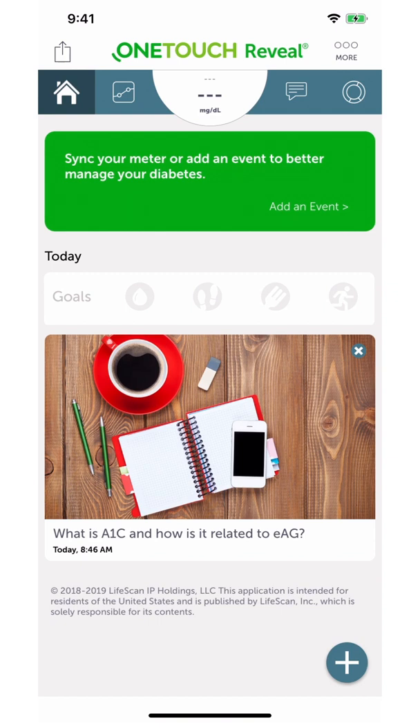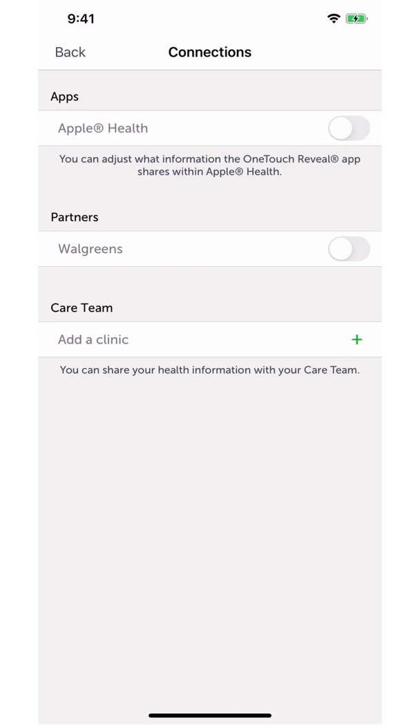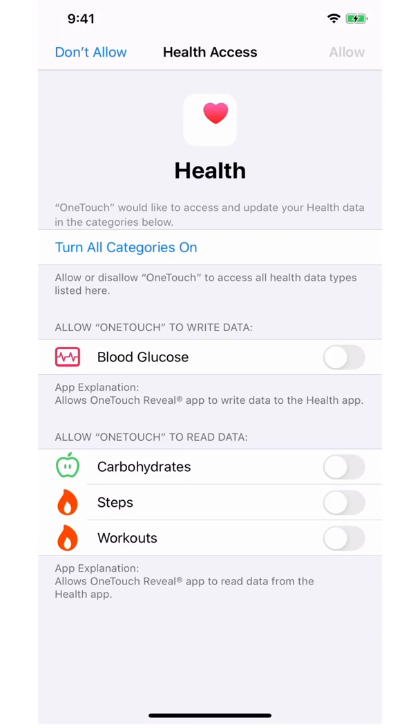From here, select the more button in the top right corner under the three dots, then click connections. Next, you will toggle Apple Health to green and click enable.